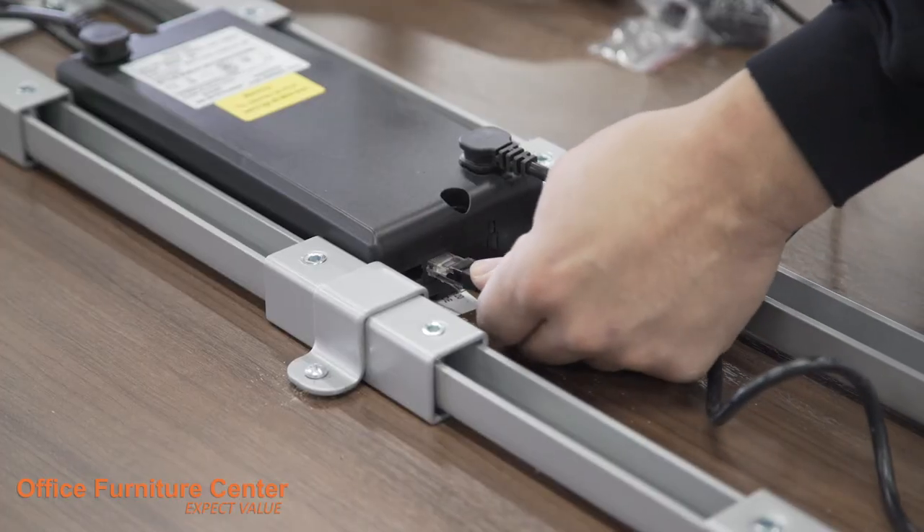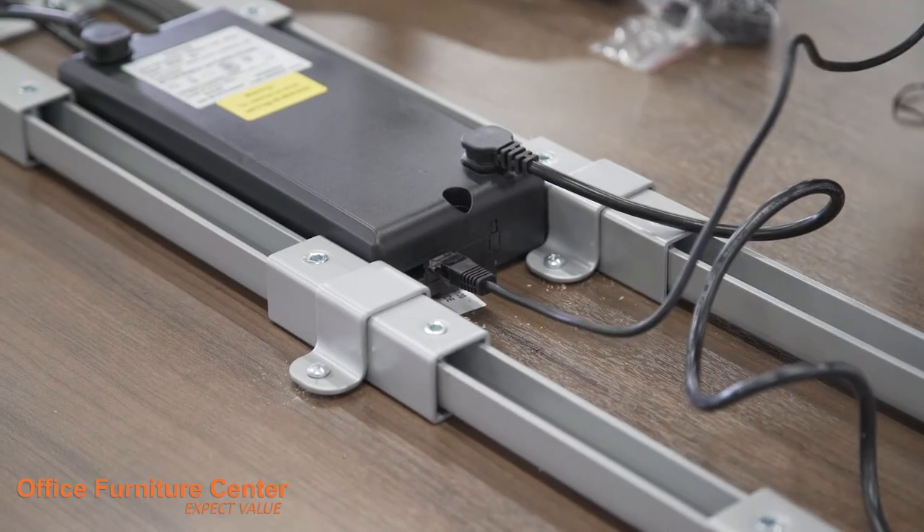Step 12. Connect the control module to the power brick using the included cable.